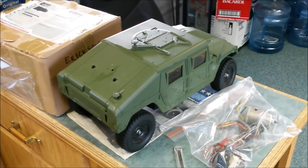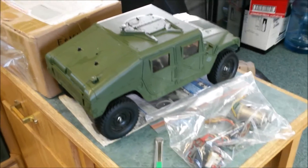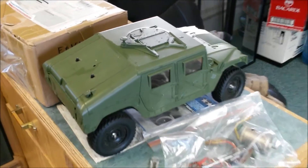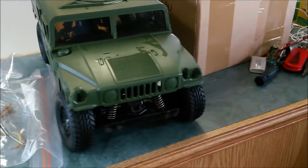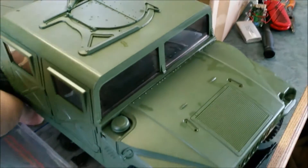Hey guys, just a quick video here with my camera phone because apparently I left my camera at home. As you can see, new arrivals. It was probably a little shaky but anyhow this is a Tamiya M1025.